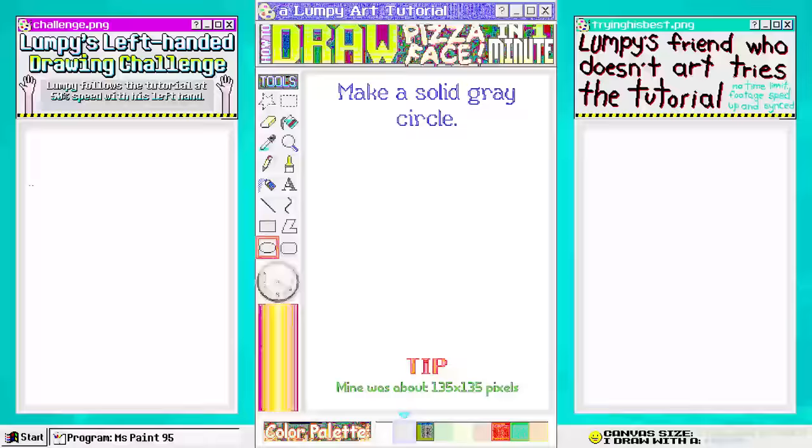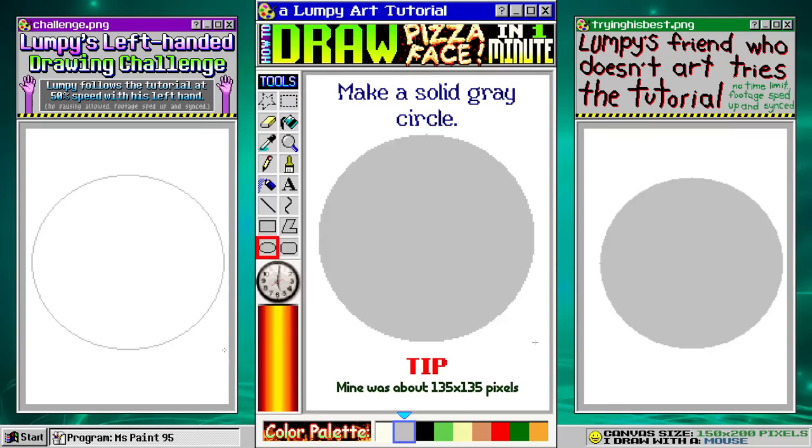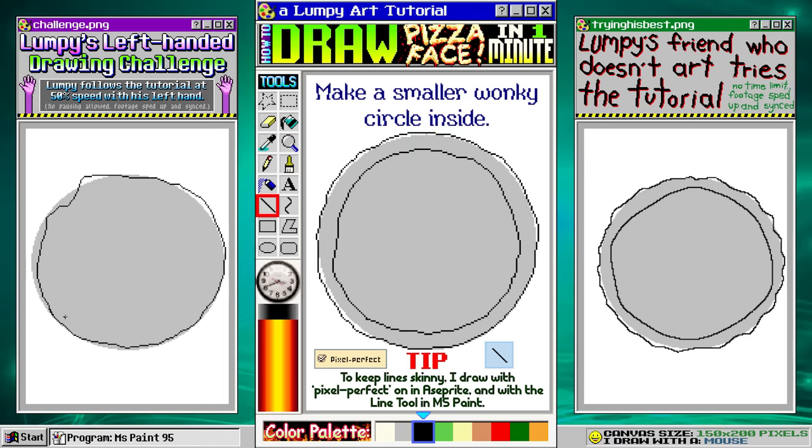Make a solid gray circle. Using black, trace the edge of the circle, but get a little wonky. Now make a smaller wonky circle inside. Fill in the gray with white. Using the circle tool, make two eyes.